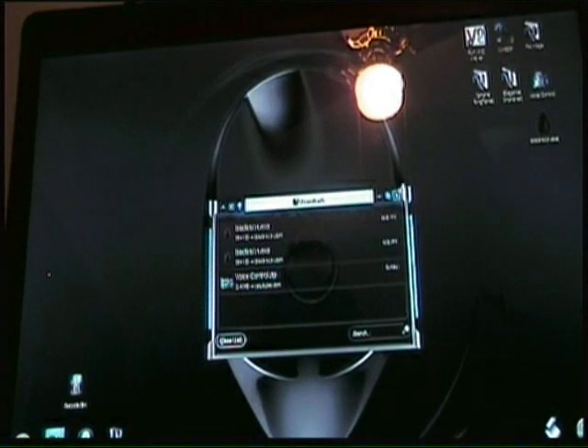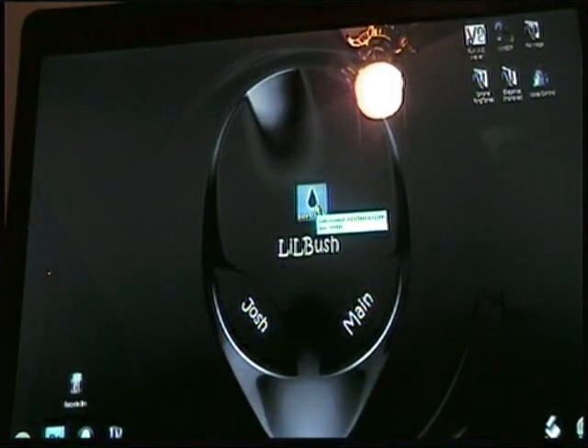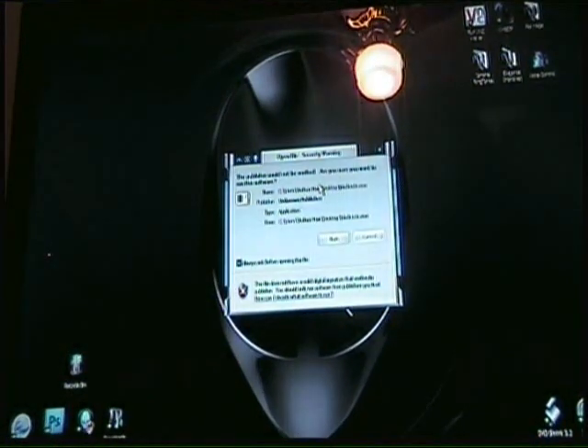Once you've saved it to your desktop, you'll get the little icon — just like when you jailbroke it before. Make sure your iPhone is plugged in and iTunes is not open. Just make sure your phone is on like this.